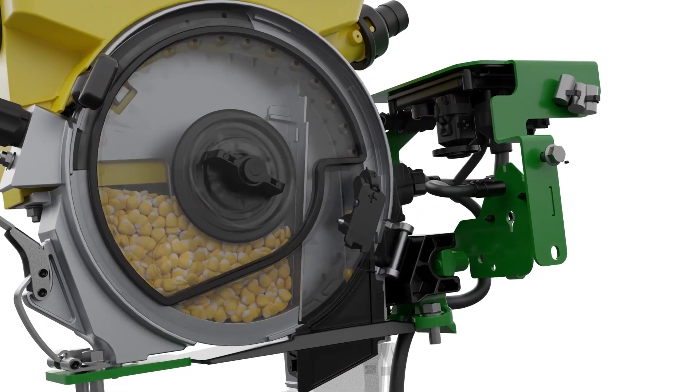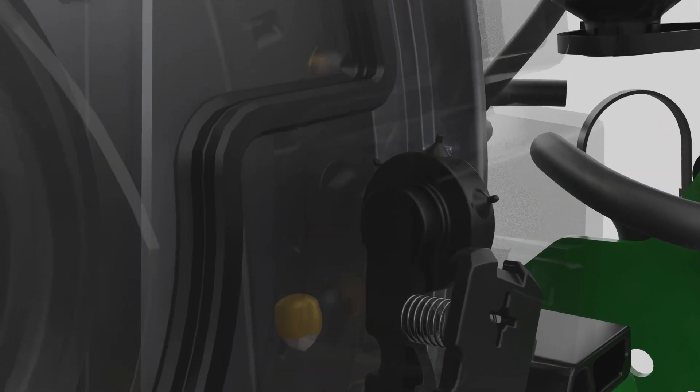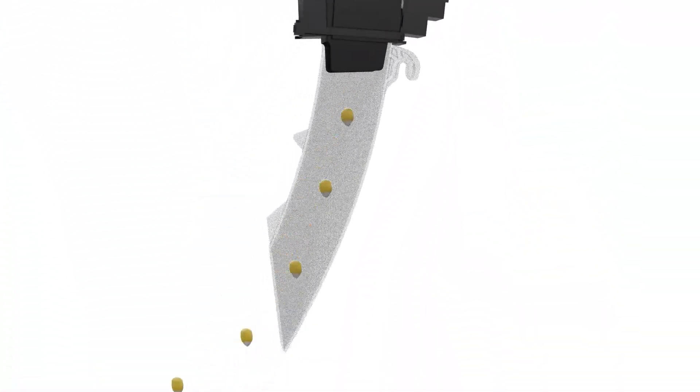It gives you a 20% improvement in population accuracy, so really putting the right rate of seed down in the right places as you're going around corners or into waterways. You get individual section control down to the individual row.